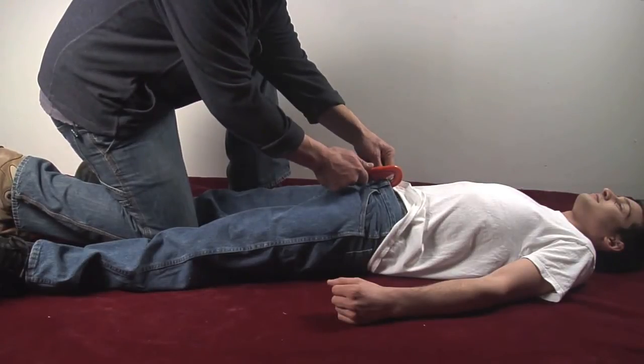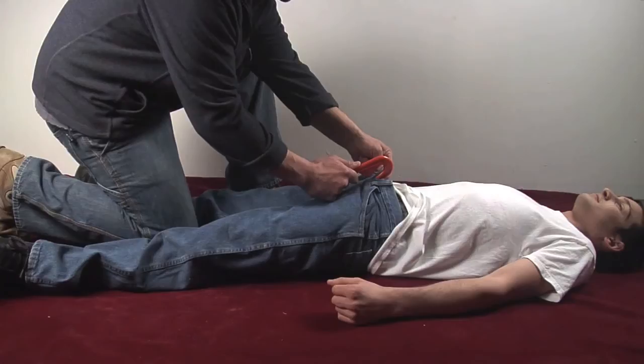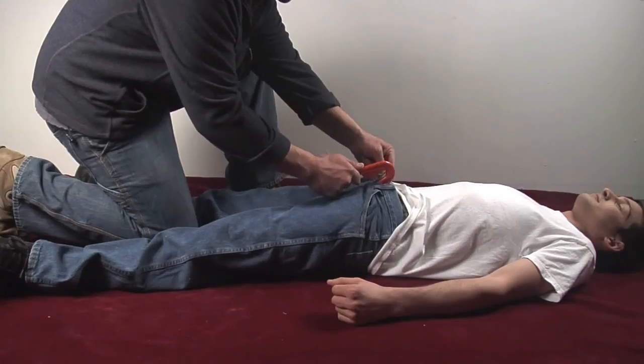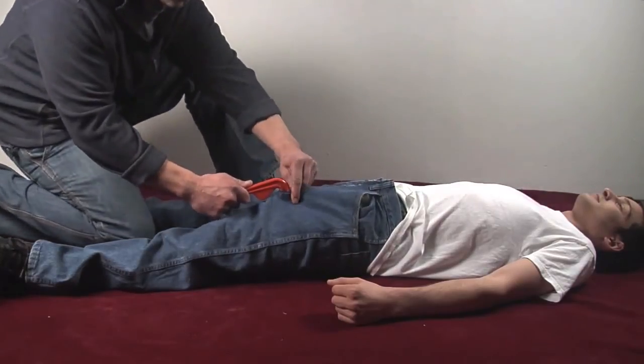Grab the waistband. Position the blade against the waistband. Use an upward pulling motion in order to make your initial cut. After your initial cut, continue to draw the Trek down towards the bottom of the patient. Keep the handle about horizontal to the cutting surface.